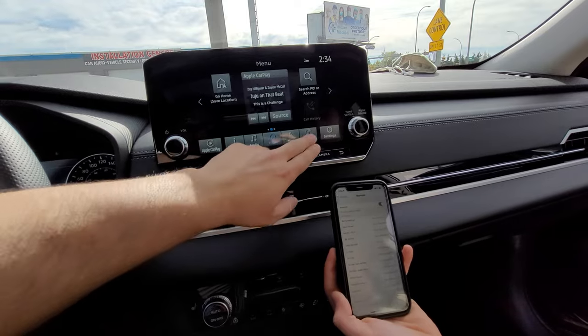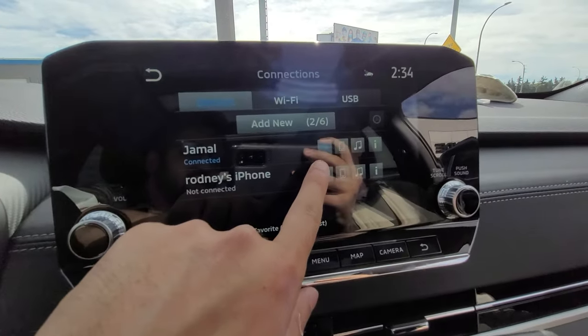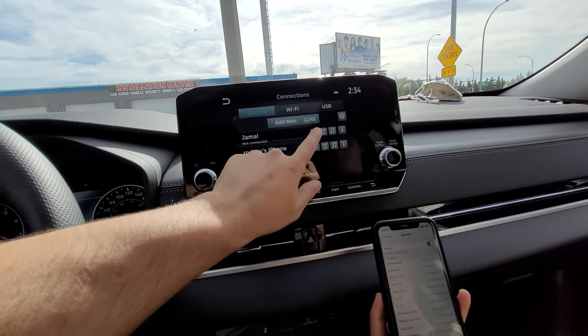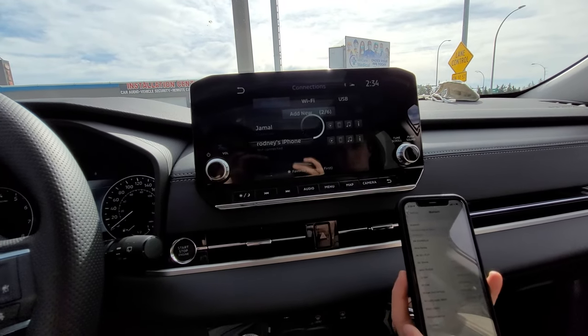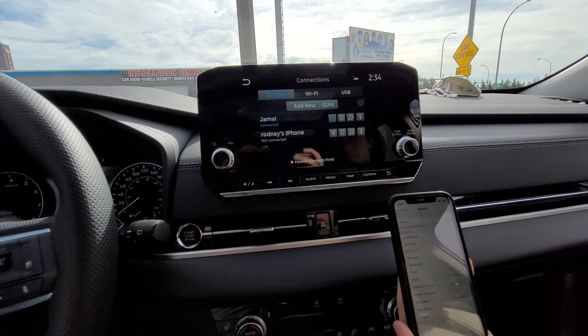So once again, on the Connection setting, you should be able to see the CarPlay symbol light up in blue, and you can try selecting that if it isn't working to reactivate it. But I would suggest disconnecting your phone to start off to see if that helps out, and there it should reconnect right there.